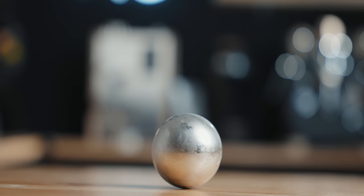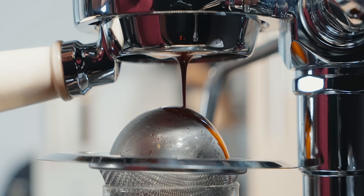Well hey friends, today's a video I never thought I'd ever have to make and today we're talking about balls. And this video is going to be nuts — stainless steel balls that in theory make your coffee taste a lot better. I think this is really interesting.